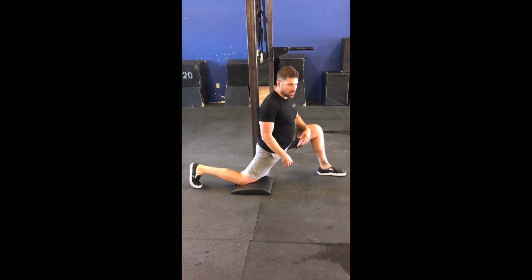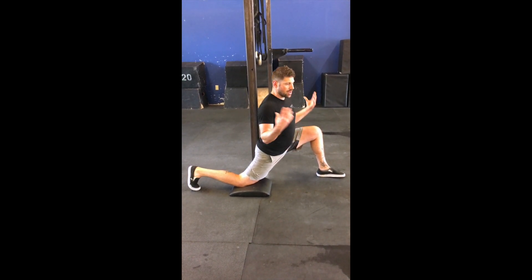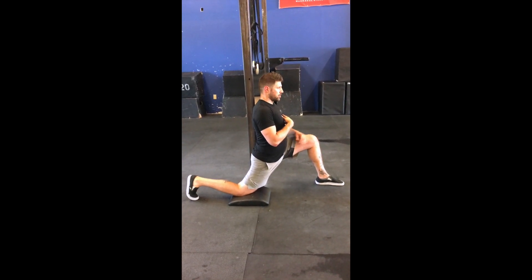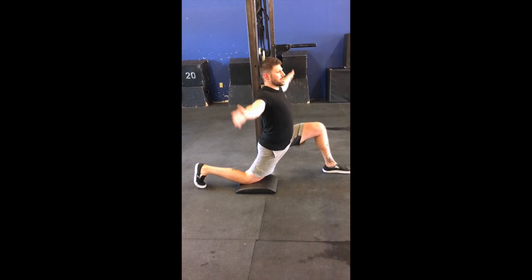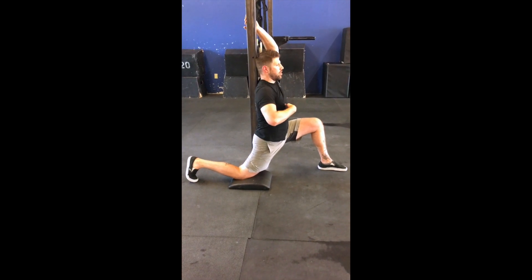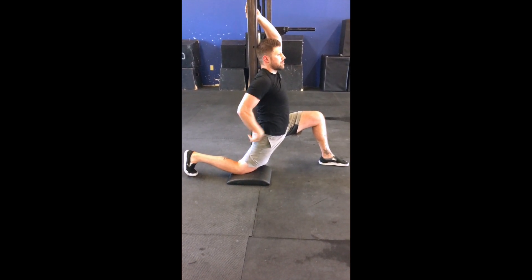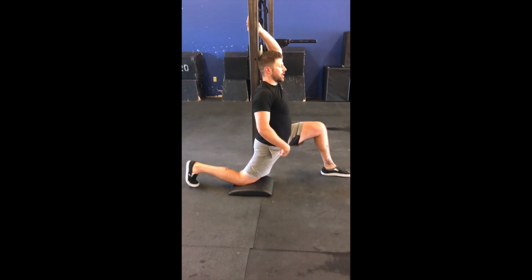Even though I'm in an extended position, it's not good enough yet — I'd never want you to lunge in a broken spine position. So I'm going to use this post, pull my spine to it, and then reach up and behind to grab it so I can pull my rib cage flush to the post. Now I'm in a good lunge position, actively squeezing my butt and pulling my ribs down — and I can already feel it attacking right here.